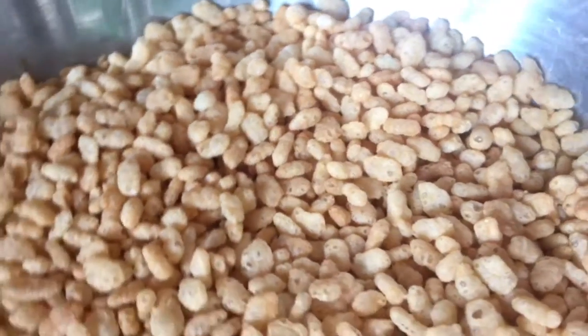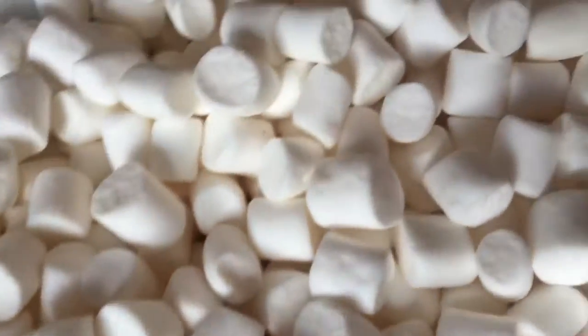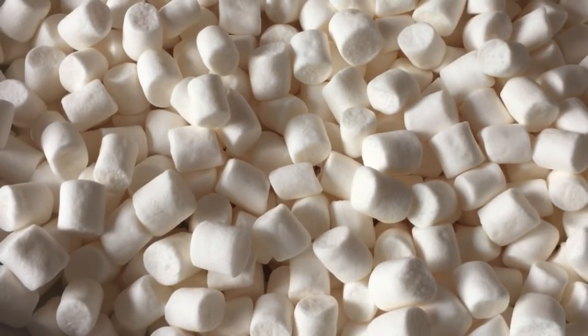First thing you need to do is make the treat base. For that, take your Rice Krispies and your marshmallows and melt down the marshmallows. You can do this over the hob or in the microwave until you get a smooth, marshmallowy, fluffy consistency.